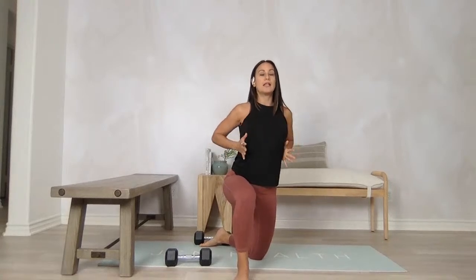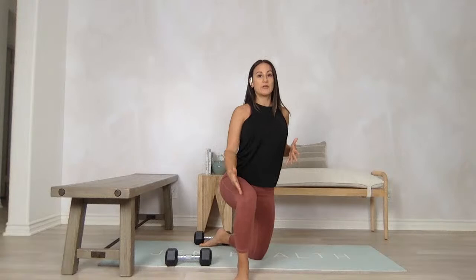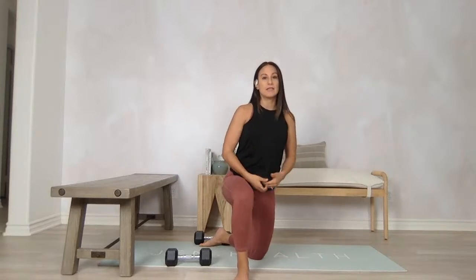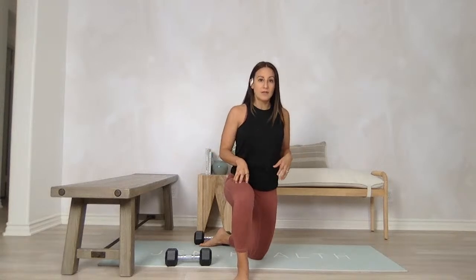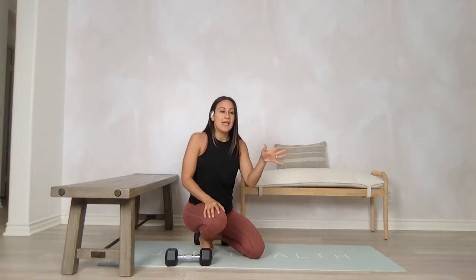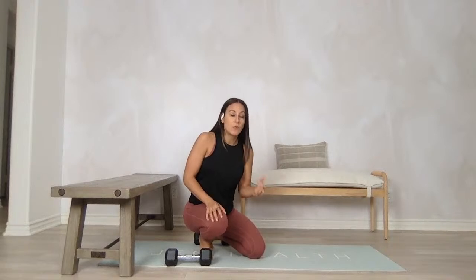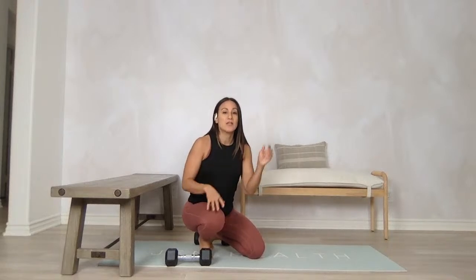Next we're going to quickly go over goblet squats. I like goblet squats because they're already going to move you into a good position to align that rib cage over the pelvis and get you to squat without sticking out the back or putting too much pressure through those quads. Goblet squats are a little bit more anteriorly focused, meaning your core and quads are going to be working — but if we set it up correctly, we can still get some glute action. Check the link below — my husband Don and I did a podcast on different squat variations you can use depending on whether you're prone to knee pain or back pain.